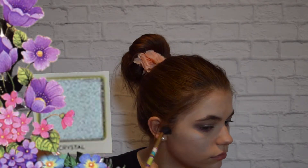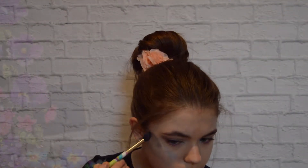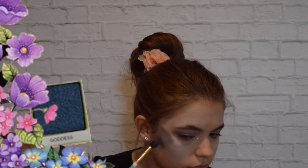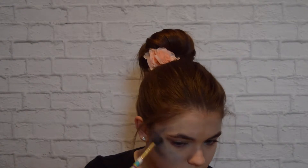With a fluffy blending brush, I'm using the shade Crystal and putting that on the apples of my cheeks. Next, I'm going into the darker shade called Goddess and blending that into the lighter blue shade to create more of an ombre effect.